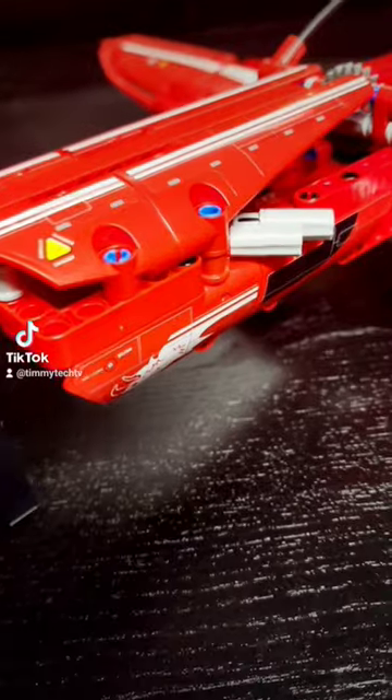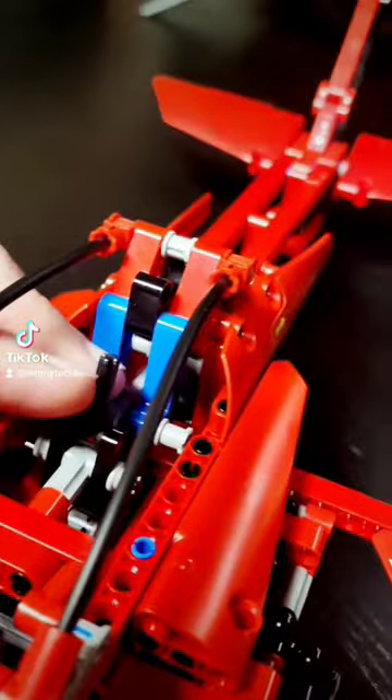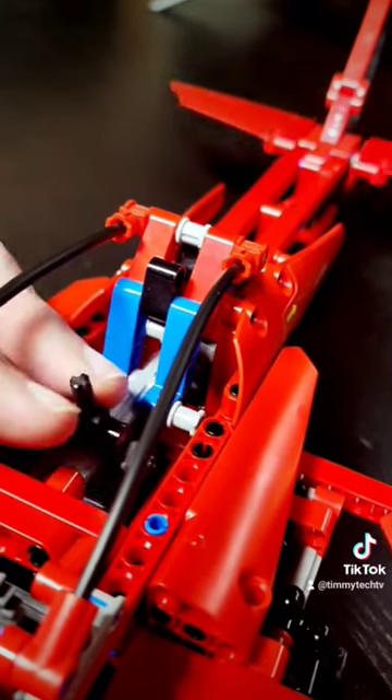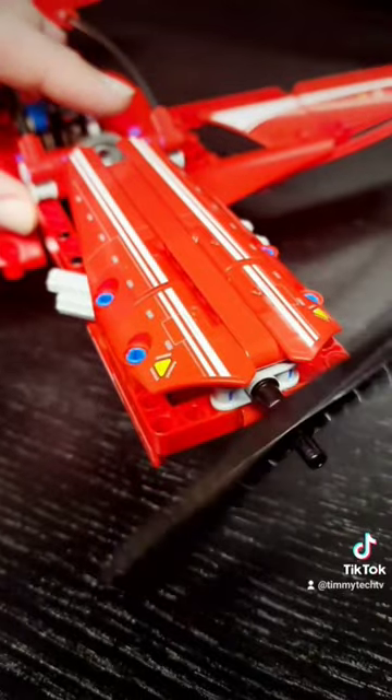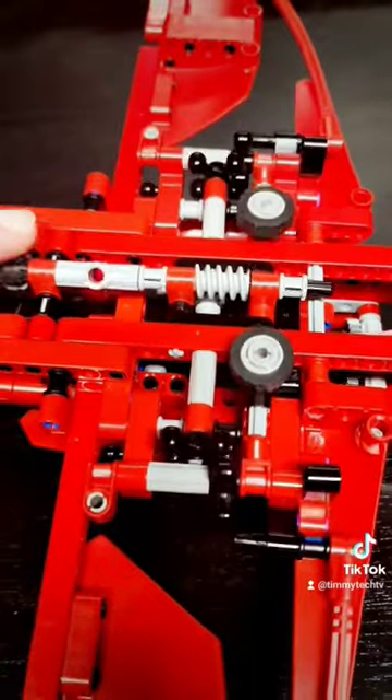It does have some neat features, like the fake engine up front, the cockpit, controllable flight surfaces on the back, a spinning propeller on the front, and retractable landing gear on the bottom.